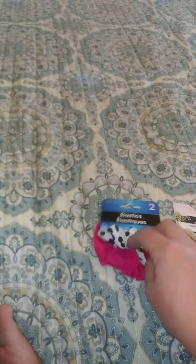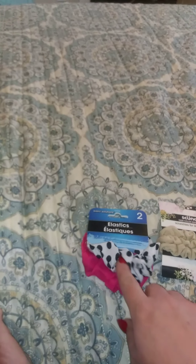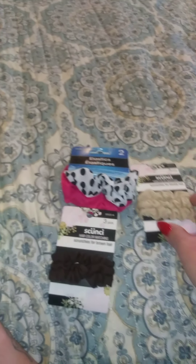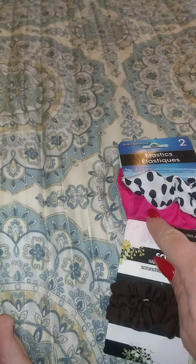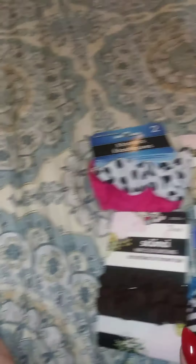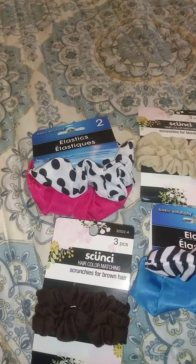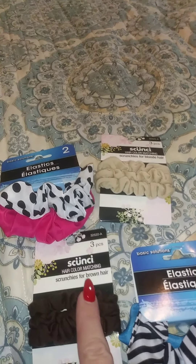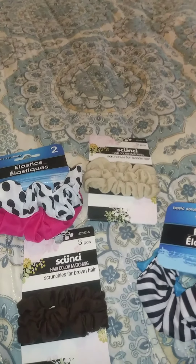I got scrunchies — since all of us girls in the house all wear black ones, I figured I'd get a few in different colors so maybe we could tell whose is whose. I got a black and white polka dot one, a hot pink, a dark brown, a tan, a stripe, and a blue. I grew up in the 80s and I've always called them scrunchies, so that's what I'm going with.